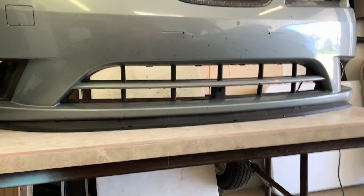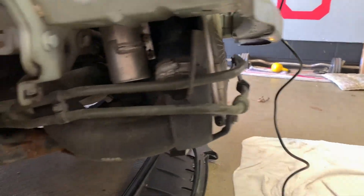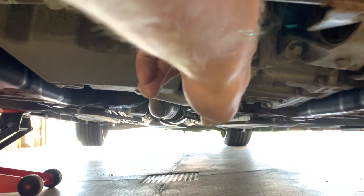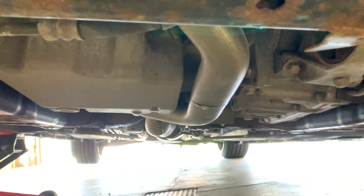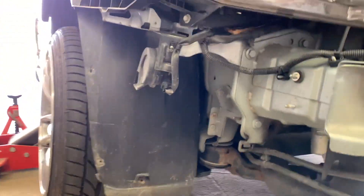I'll be mounting my intercooler right about here, and I'm obviously going to have to modify the bumper a little bit — cut it so that it fits. I don't really care; it's a budget build so it can look a little janky and I'm okay with that. This pipe actually runs all the way underneath here, so that's going to be the hard part — using non-formed aluminum pipe to somehow make that work and run it all the way back up to the turbo.